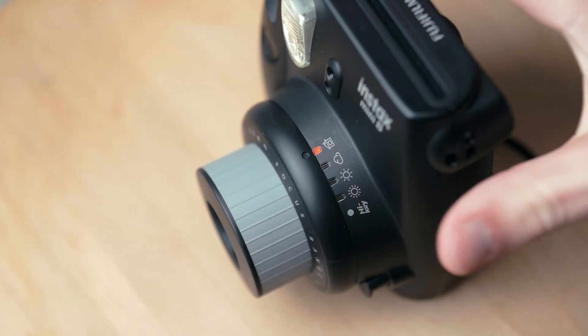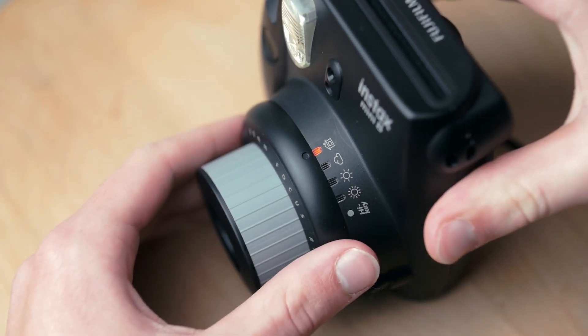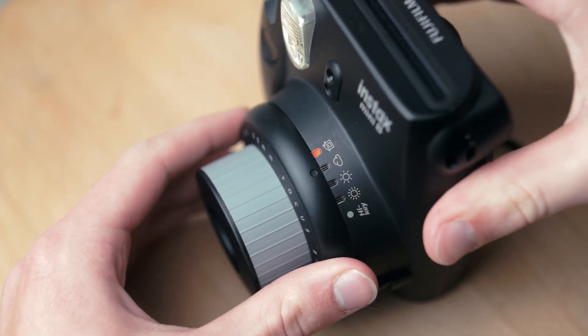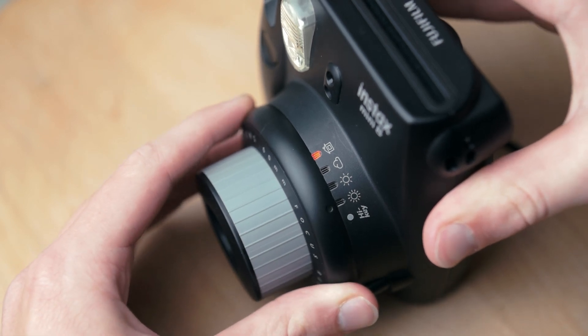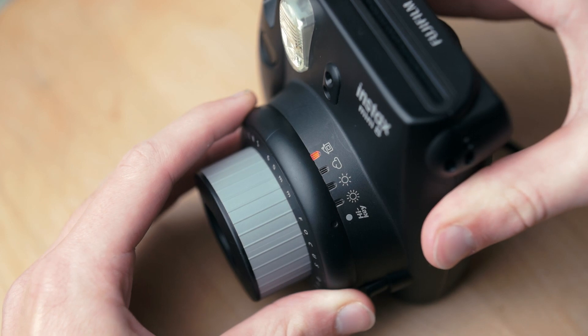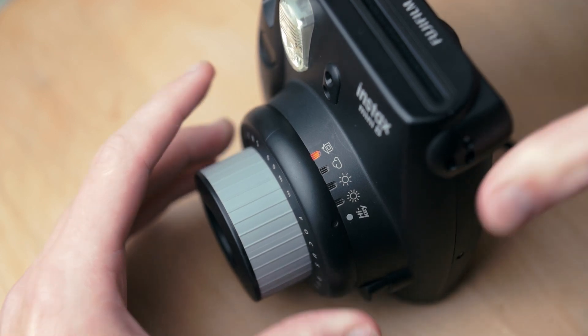The only thing you really have to adjust is the aperture. For the camera nerds out there: the house is f/12.7, the cloud is f/16, the small sun is f/22, the big sun is f/32, and high key is two-thirds of a stop over f/12.7.